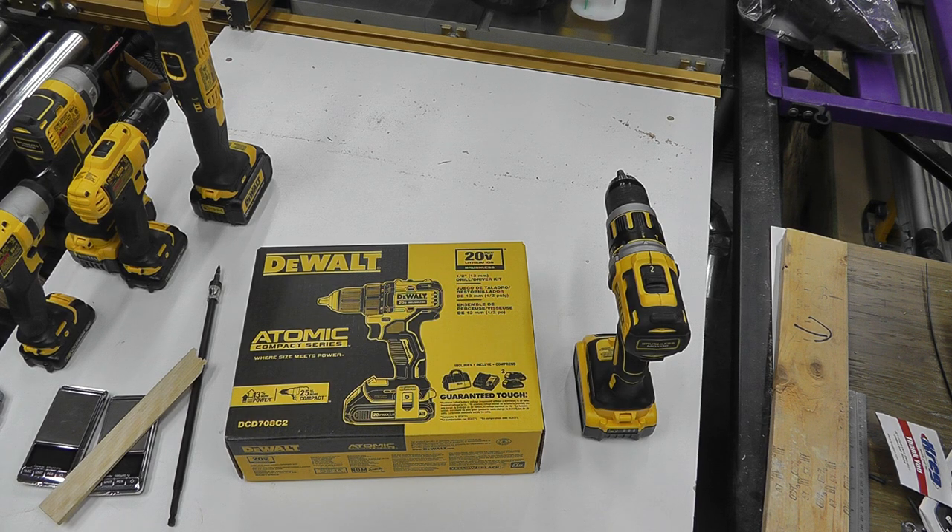Hey, good evening YouTube and all those wood butchers out there. If you've ever checked out any of my videos, you know I do have a bit of a black and yellow problem. Yesterday I was picking up some stuff for the shop and the house, tootling around at Home Depot, and all of a sudden I saw they had the atomic compact drill drivers on for $128 Canadian. It comes with a case, a charger, and a couple batteries — so what the heck.